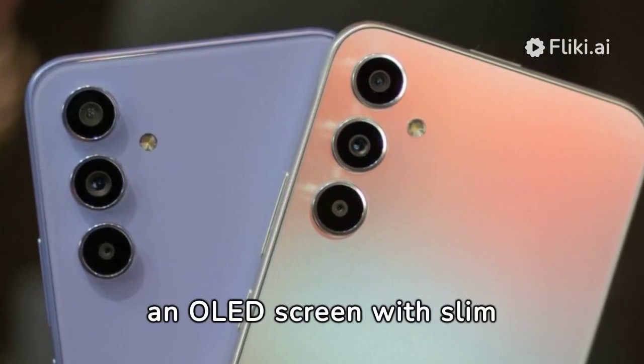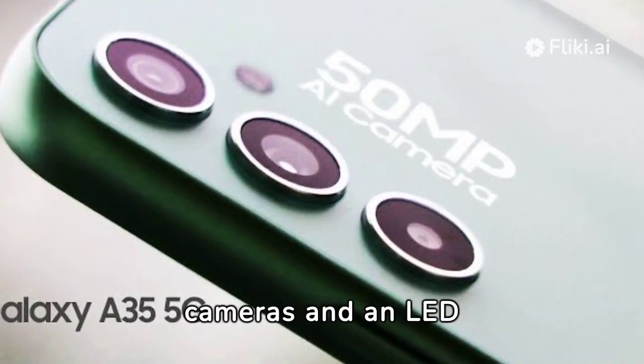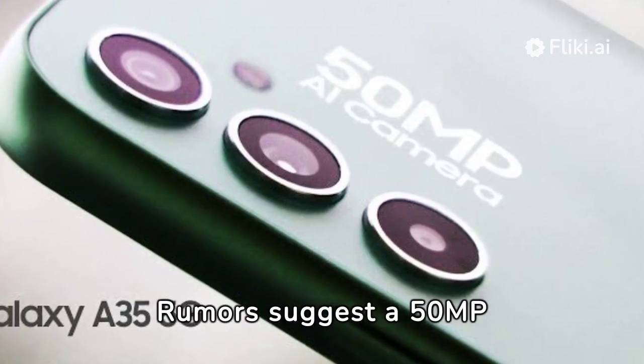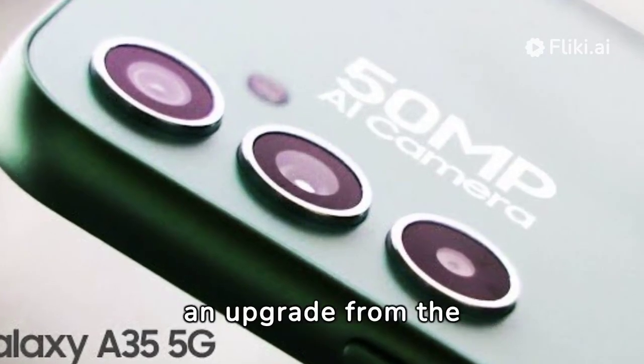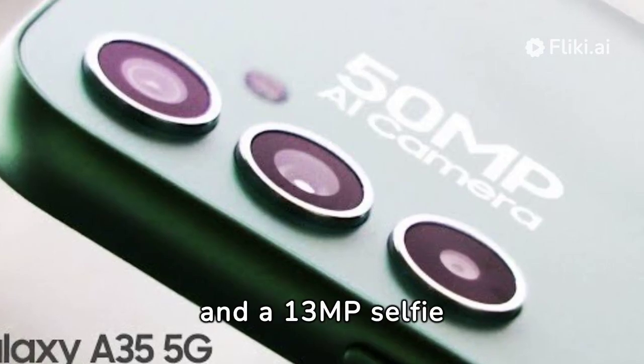It boasts an OLED screen with slim bezels. The phone's rear holds three cameras and an LED flash. Rumors suggest a 50MP primary camera with OIS, an upgrade from the A34's 48MP one, and a 13MP selfie camera.